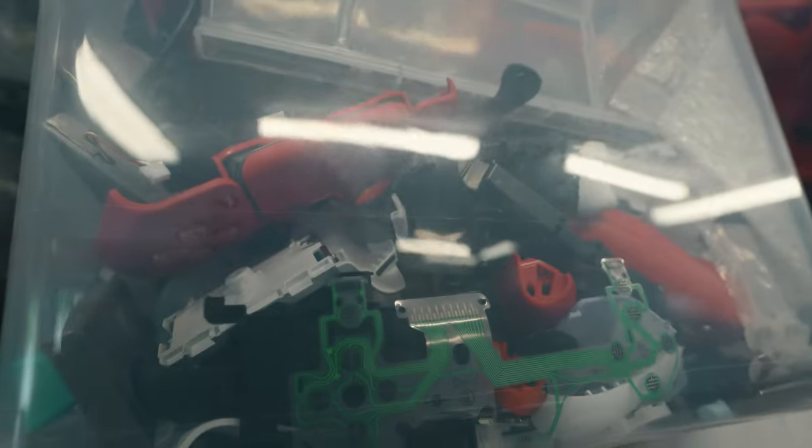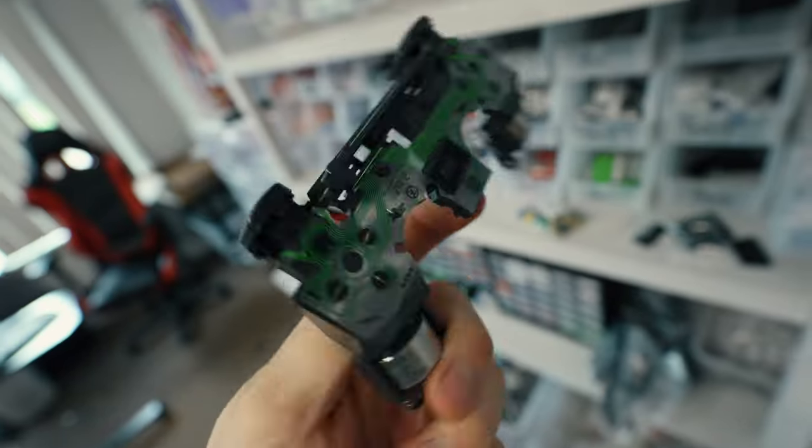While we're on the topic of extra parts, we have bins on bins on bins. Let me know in the comments if you guys might want some of these.